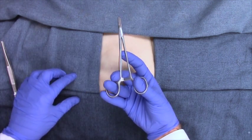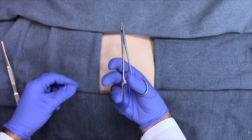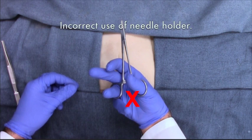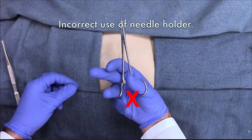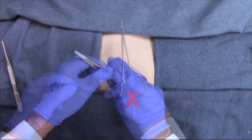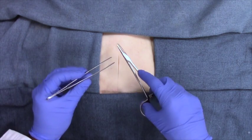Further, even when you have the right fingers in position, pay attention that you keep the needle holder close to the tips of your fingers. Do not push the needle driver close to your palms. We now see the right position for both hands.